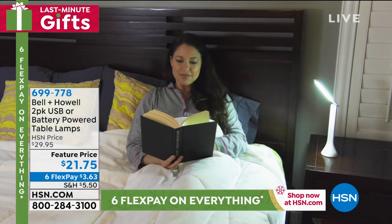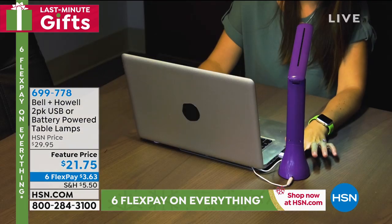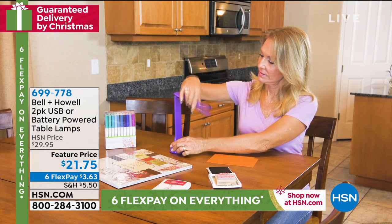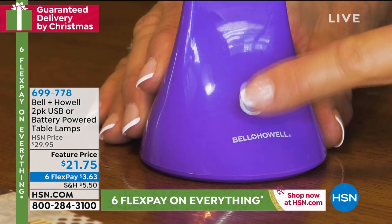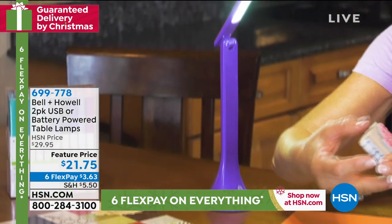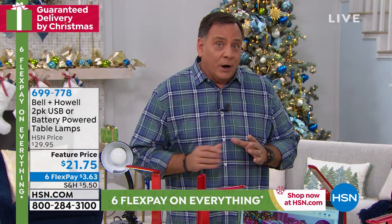The USB cords come with it, and it only takes three double-A batteries. It's a bright light — you can use this as a reading light on a bedside table, or for looking up recipes. You don't have to have it plugged in when you've got batteries in it, so this goes anywhere.